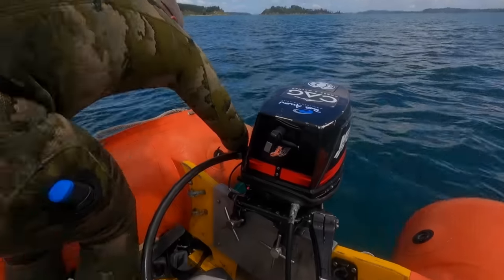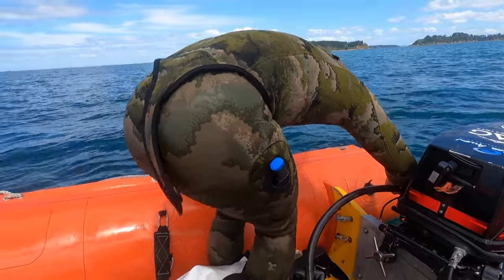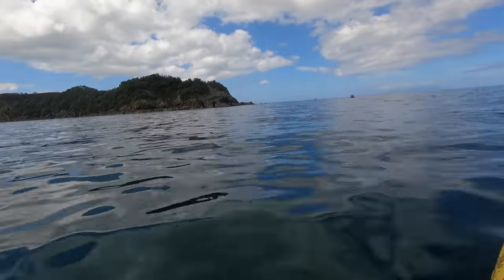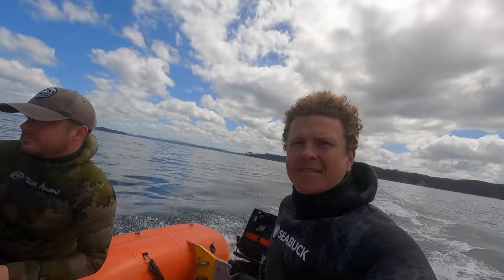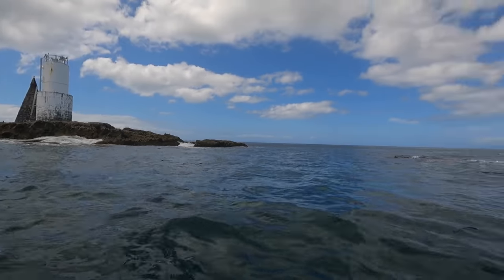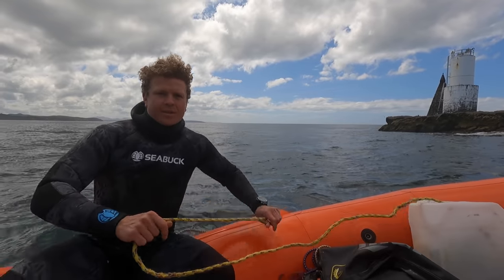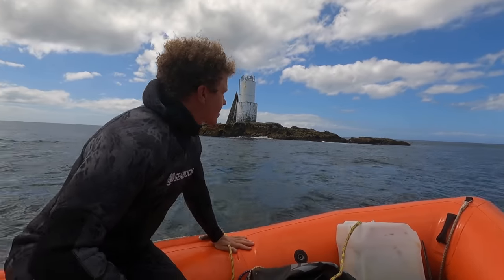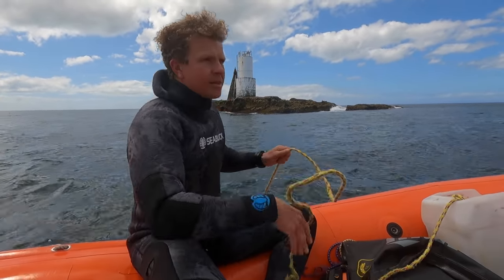Not sure if we've got a leak or the valve or what, but the pontoon's a bit flat. Junior's sorting it out. Alright, anchored up. There's massive workups just out there — we're going to swim over there and hopefully there's kingfish under there. Looks like kahawai and whatnot on the surface, so fingers crossed there's some greenbacks underneath and we'll get some shafts into them.